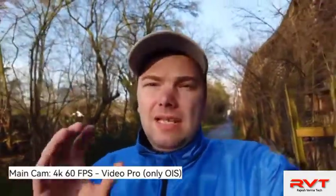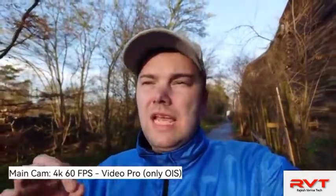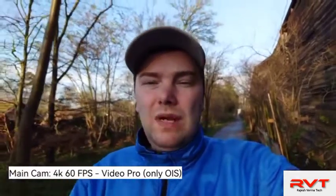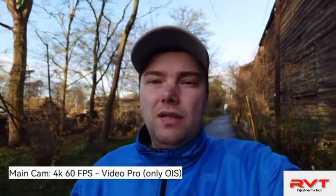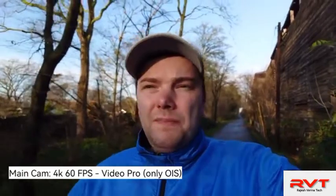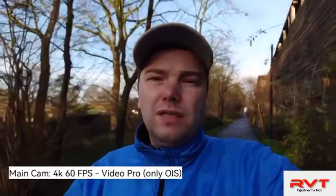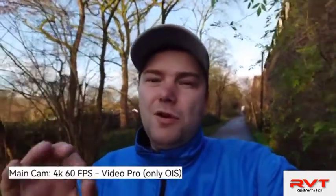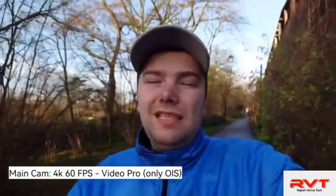The rear microphone is being used and it's not windy. The wind filter is disabled by default and I left it that way, because even with the intelligent wind filter enabled it filters out some bassy qualities in the voice which I don't like. So this is the pure Xperia Pro I video recording capability with its one-inch sensor, even though the full one-inch isn't in use.